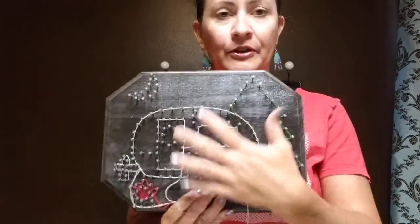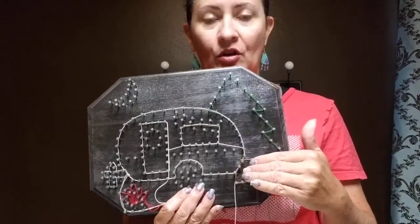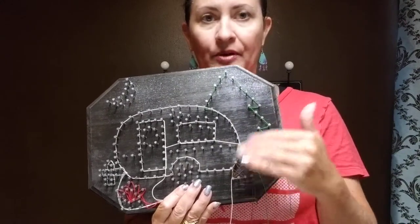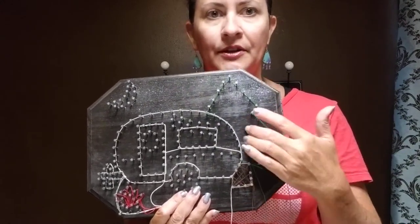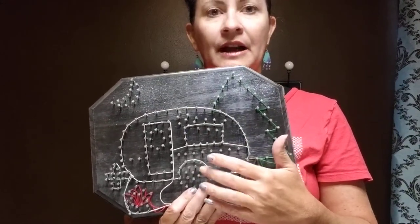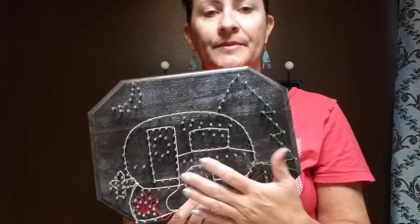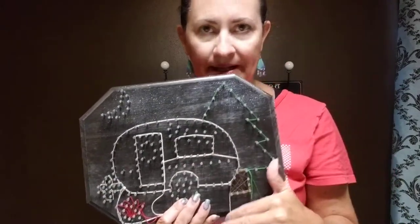For your plaque here, go ahead and follow the steps on the paper for what order to do it. You're going to do the trunk, then the tree, the RV, the tire and the silver part of the tire, and the hitch first — and then the RV. But it's all written out on the paper for you, so just follow along on there.